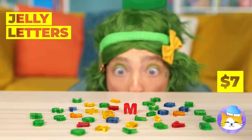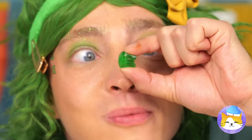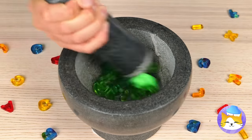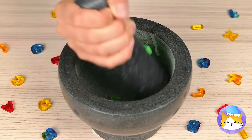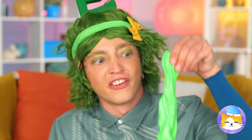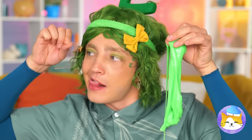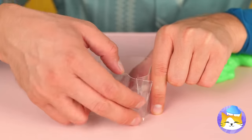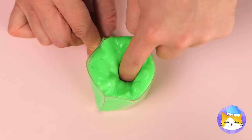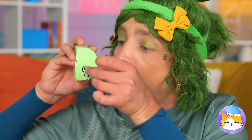Jelly letters — guess it's snack time. Let's collect all these green E's and mash them up together. It looks like we've got slime — it's all stretchy and gooey. Let's make something to hold it all in. Make sure it's all in there, then place a cover on top. Look, it's a letter D. Who knew it was so easy to change letters.